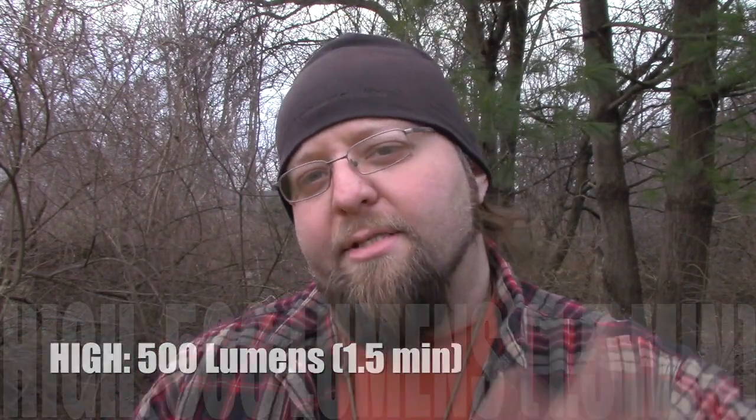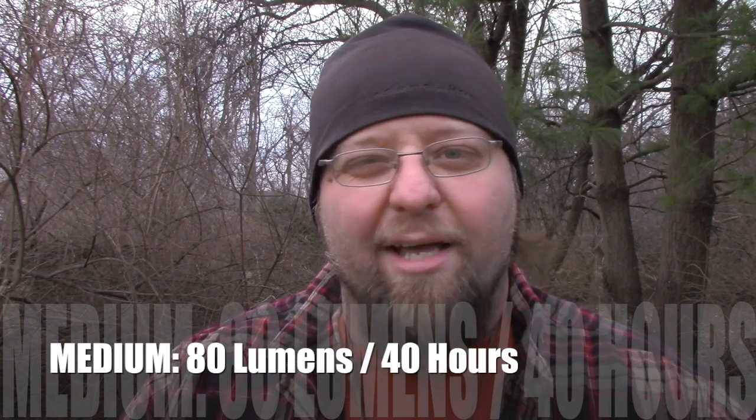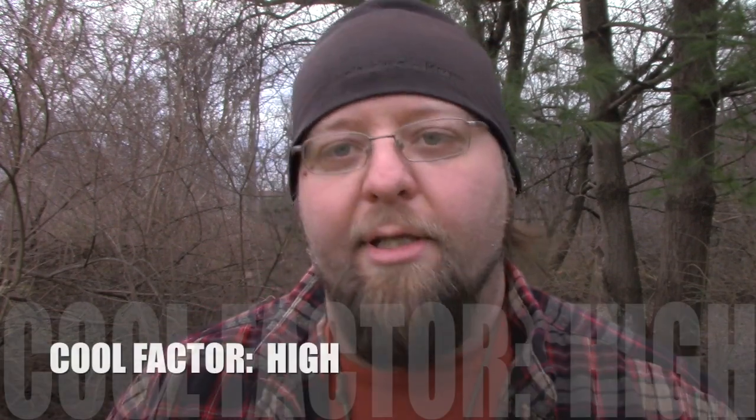But this impressed me. All the stats and features that everybody wants to hear will be on screen because there are so many features to this little light. It goes from a max setting — it only runs that for like 1.5 minutes then steps down to save battery life and the life of the Cree LED itself, which can run for like 90 minutes. I can tell you my experience: on high, you've got maybe three hours of continuous runtime. It's only a CR123 battery, so you don't have a huge amount of battery life, but you don't need it. If you're going for three days in the woods, periodic use throughout those days and this thing's going to be dead.